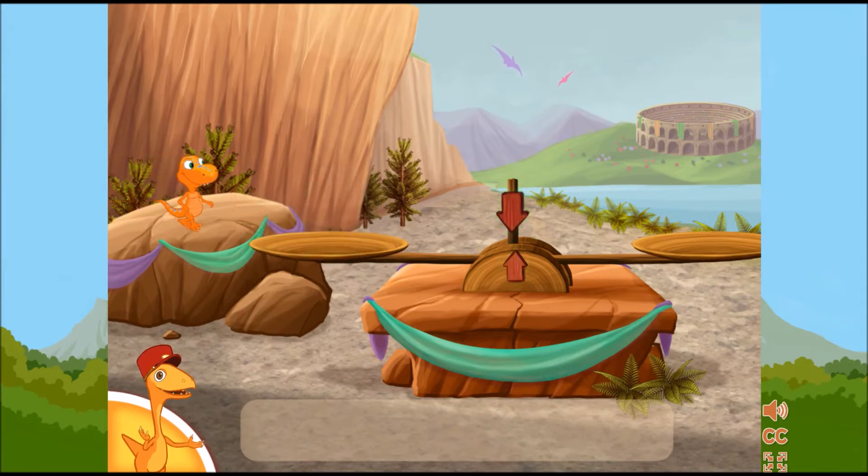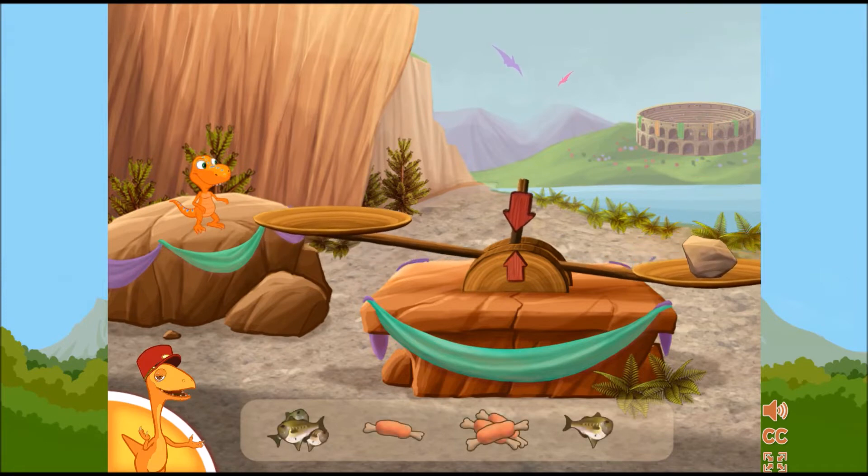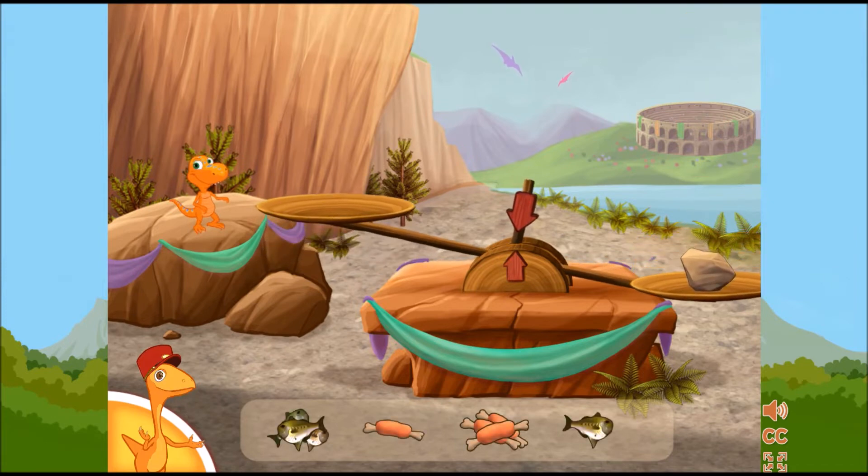To make sure the dinosaur eats the right amount, click and drag the food to the scale until it's balanced.